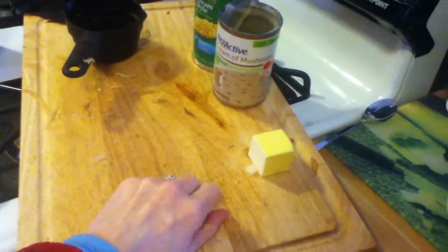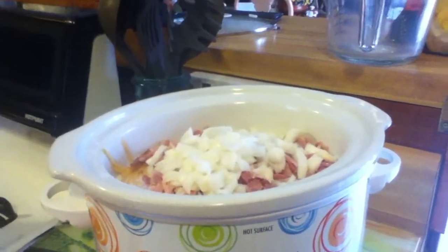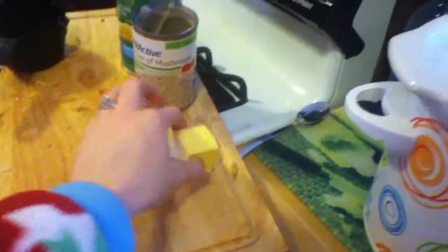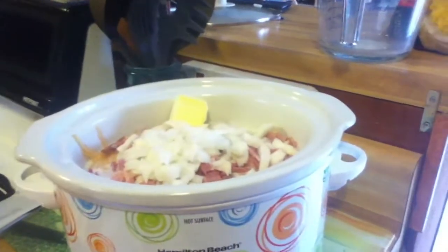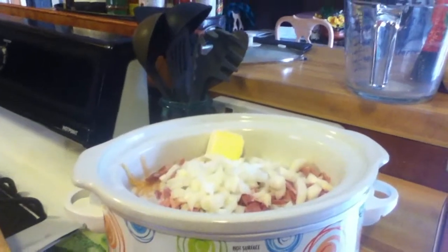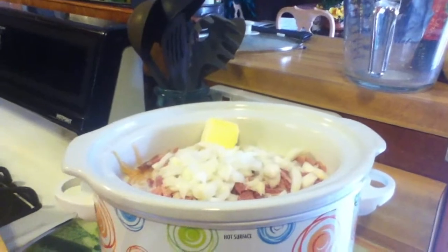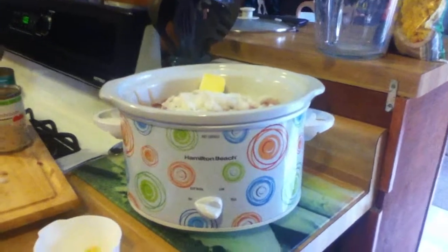There we go — close enough on the onion. Two teaspoons dried parsley flakes, that'll just go in at the end. Two tablespoons of butter — there's your two tablespoons, in it goes. Salt and pepper to taste — I'm not putting any more salt in there. You've got ham, you've got cream of mushroom soup; if you need more salt, your heart's not gonna thank you for that. Pepper I'll also do at the end.